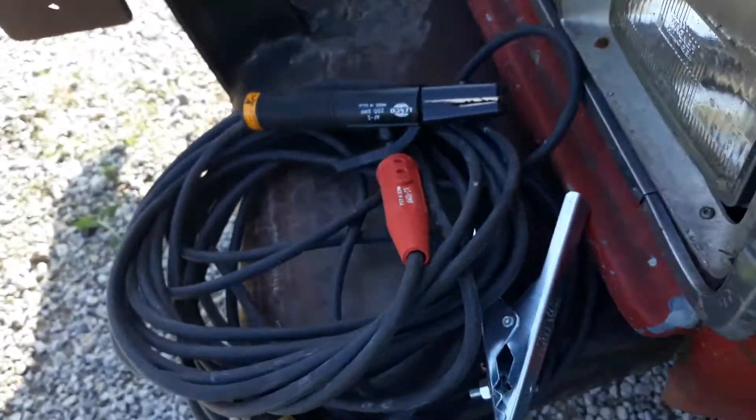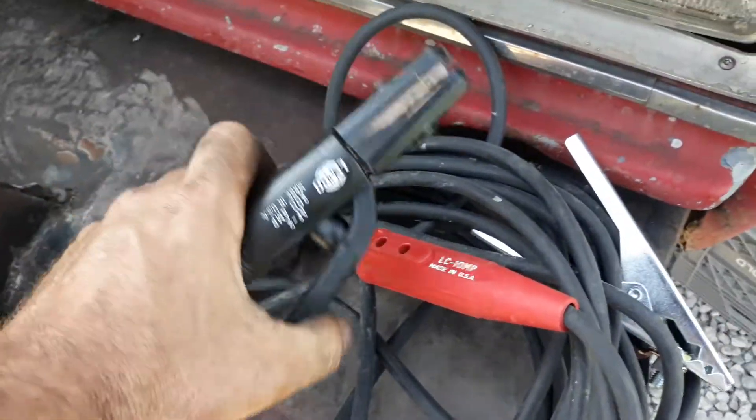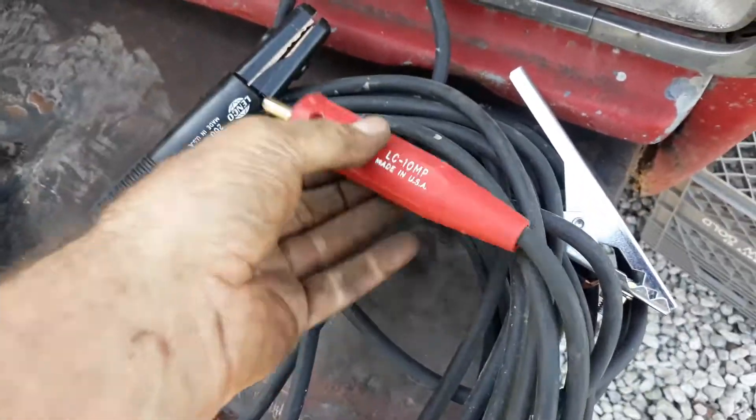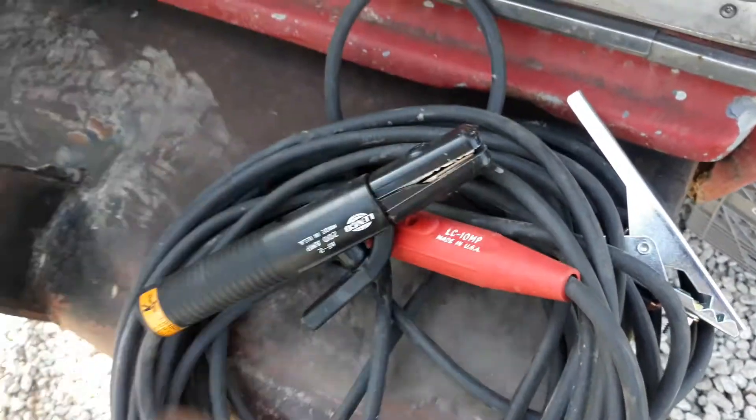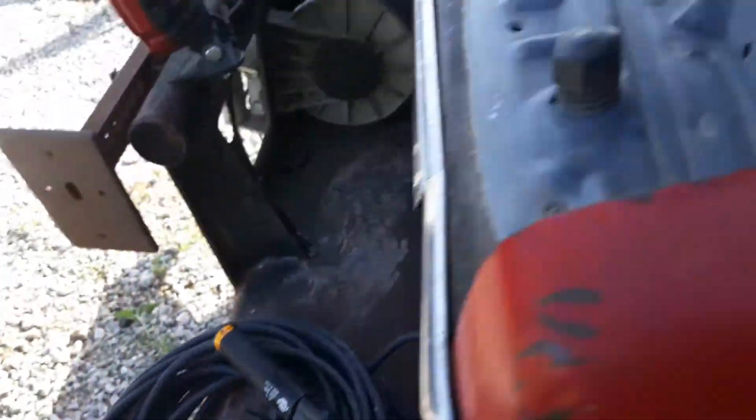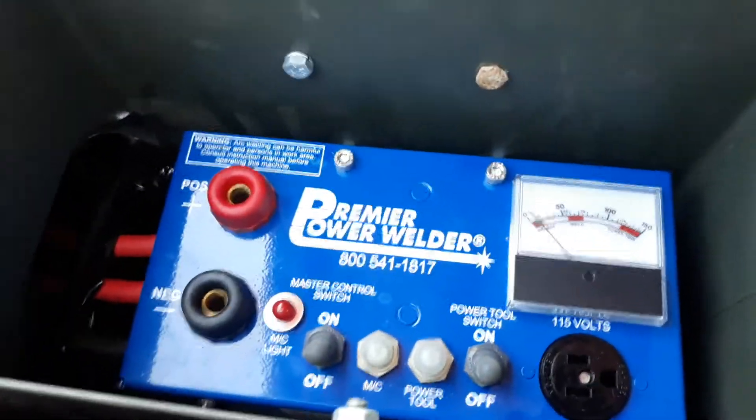I went ahead and ordered the welding leads with it from Premier Power, and I was happy I did. Those are pretty good little leads. They'll definitely serve the purpose, and that kind of stuff's getting hard to come by around my neck of the woods. Old copper cable's gotten expensive as heck, so I think I still came out on top.